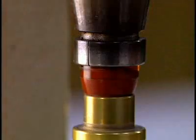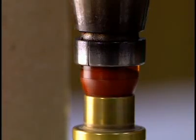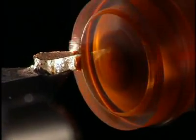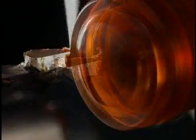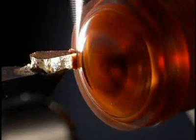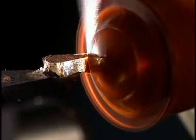The wax takes on the desired shape in just seconds. The comfort of a lens is also determined by its thickness — it must be as thin as possible while retaining sufficient solidity. They begin by shaping the outer diameter of the lens, which takes only a few seconds.